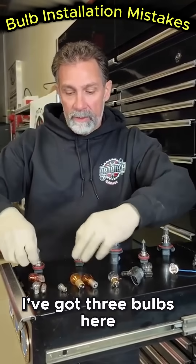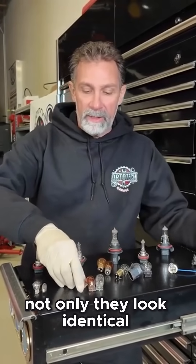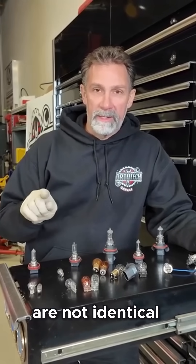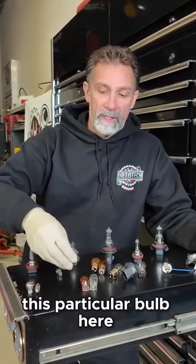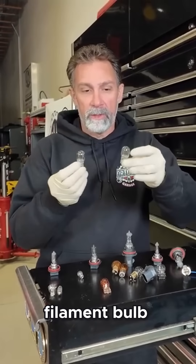I've got three bulbs here and these three bulbs look identical. Not only do they look identical, but they all fit in the same socket. However, these bulbs are not identical — they don't function the same. If you were to try to install this particular dual filament bulb in place of this single filament bulb, you're going to have a problem.